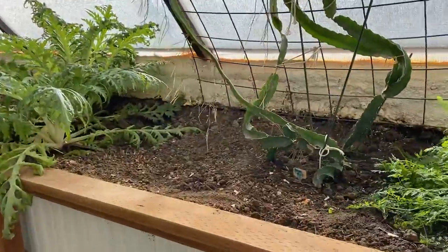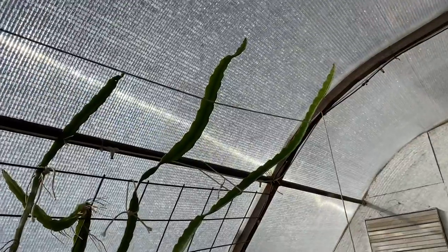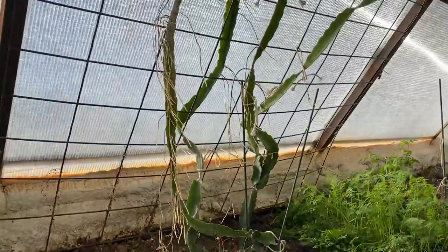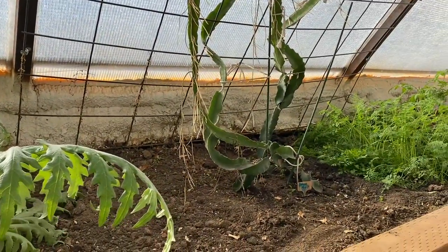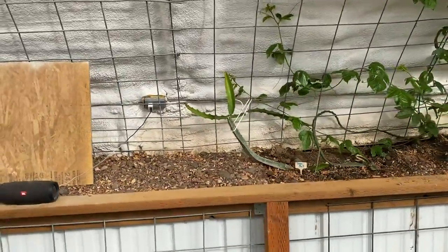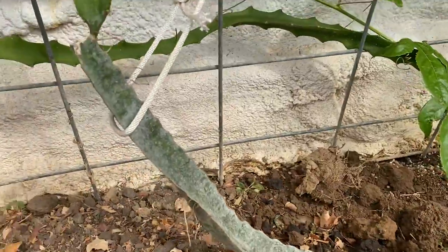Dragon fruit as well. Dragon fruit was getting overtaken by the tomatoes, but now that the tomatoes are gone you can really see them taking off along the ceiling, and we'll continue to trellis them along the ceiling right where we want them. These have been in the sun the whole time. On the north side where the north wall is out of the sun during the summer, they really struggled — you can see how thin they are. But as the full sun has returned, you can see the new growth is really healthy.